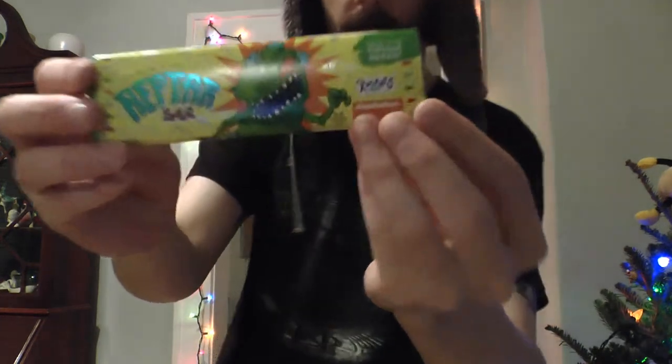It's supposedly supposed to turn your tongue green. Who knows what radioactive Chernobyl chemicals they've got that turn this thing green, but we're gonna eat it and see if it turns our tongue green. That's mainly what the Toasty Review is gonna be about today, because it's just a chocolate bar with green flavored frosting in it.